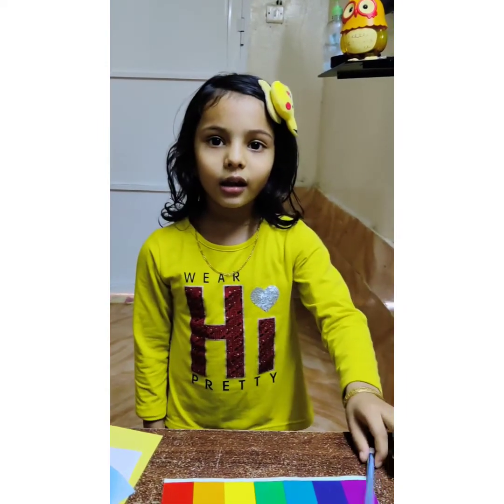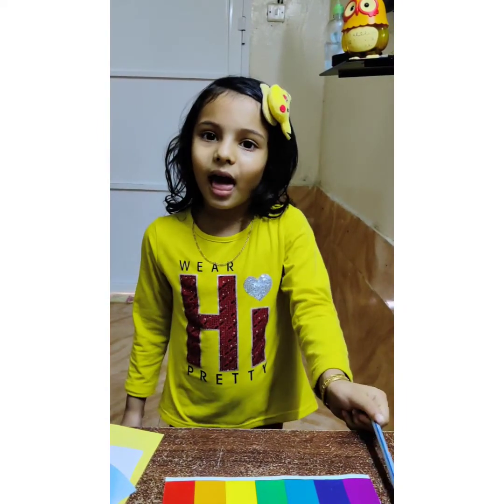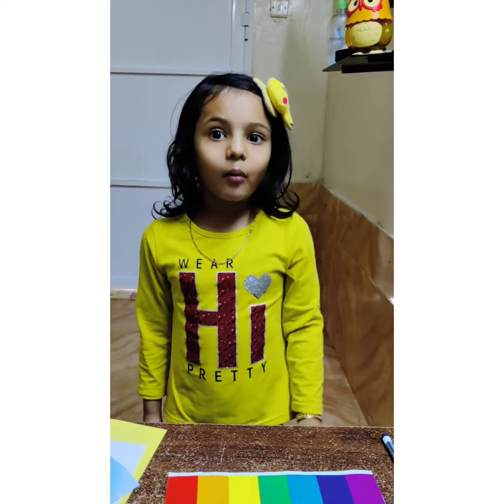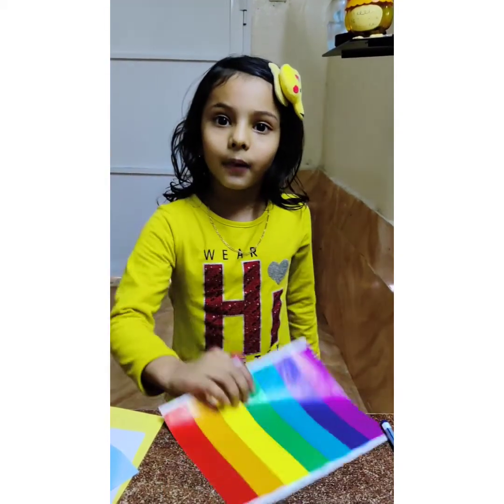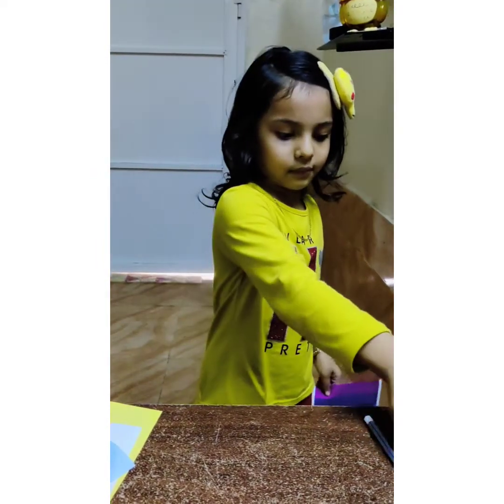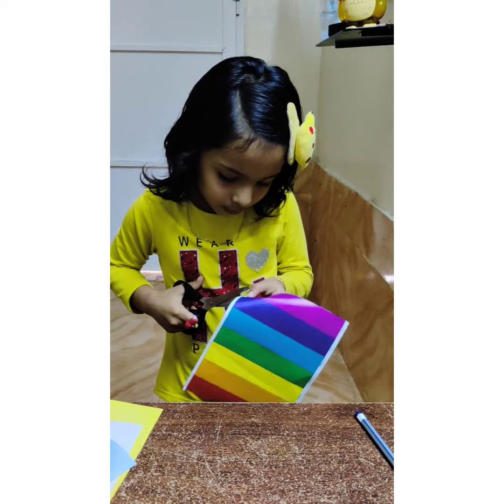I will be using the paper and put the paper on the paper, then put the paper and put it in the paper.